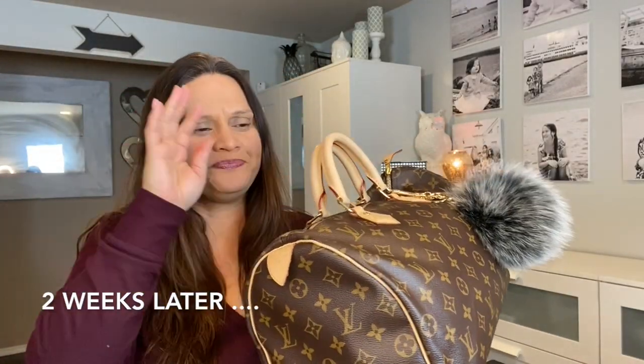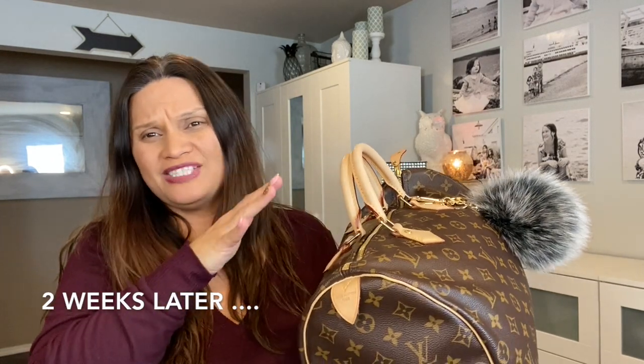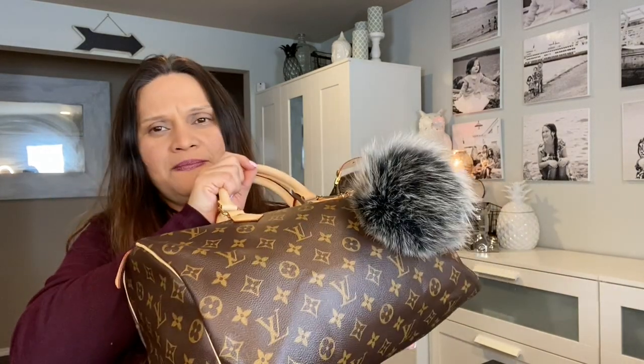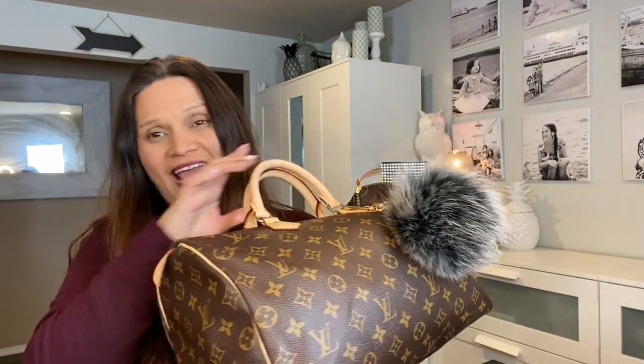I went ahead and sprayed two coats, let it sit overnight, and then did another coat the next day — onto both the Speedy and the Neverfull. I did not have enough spray, since it was a very small bottle, to also do my Graceful. But I have been using my Graceful for about a year now, and I'm going to show you why I wanted to do this.